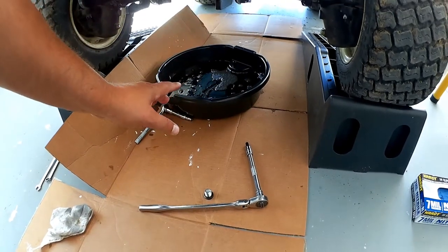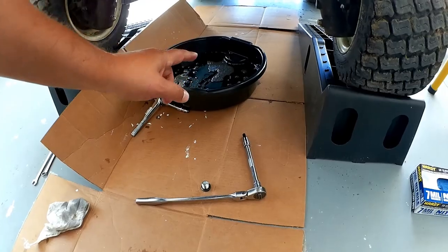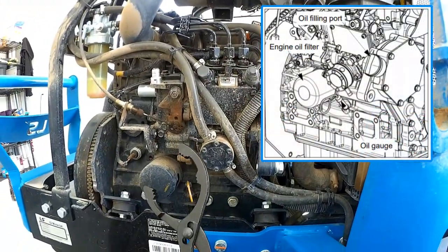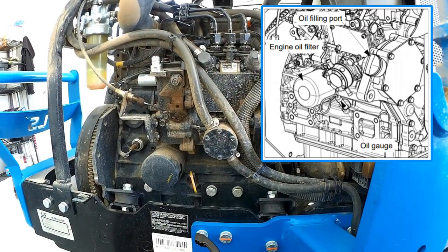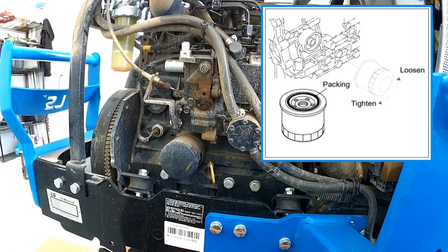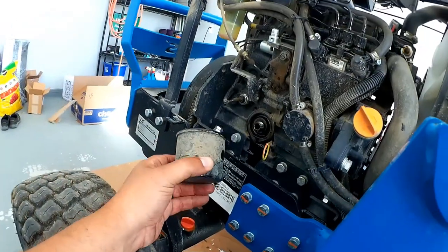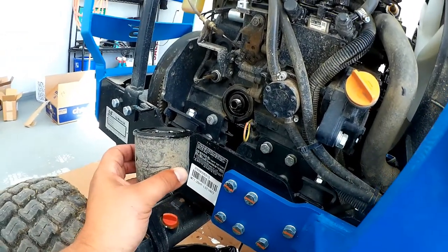I'm going to finish letting this drain out and then put the plug back in, and then we're going to tackle the oil filter. Now we need to remove the oil filter. Basically I'm going to use a pair of these to grab onto it and twist it off. Here we have it off, and you can see there's a little bit of oil running down the side of the block. I'm going to take a rag and clean that off and then get the new filter ready.